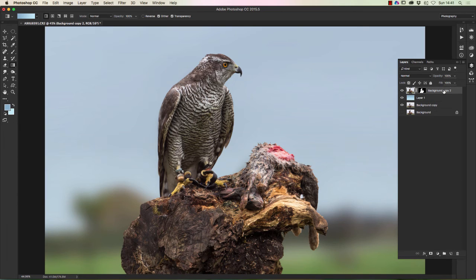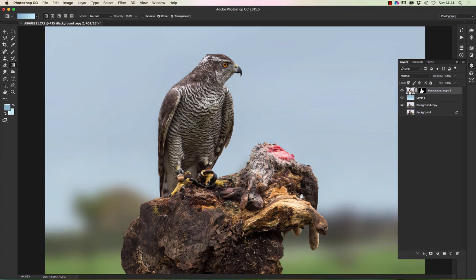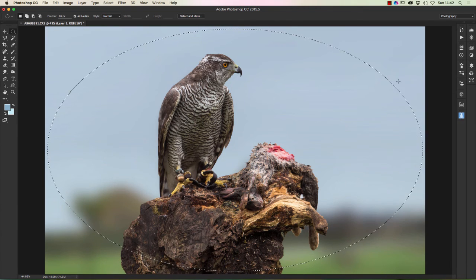I'm going to click on the top layer. Something I want to do with this is give it a bit more punch to draw the eye into the actual subject. To do that, we create a new layer using the icon at the bottom of the screen. On this new layer we're going to use the elliptical marquee tool. I'm going to put the cursor in the top-left corner with the two hairlines just touching the corner, hold down the mouse and drag down to the same position at the bottom-right corner, then let go. There's our selection.